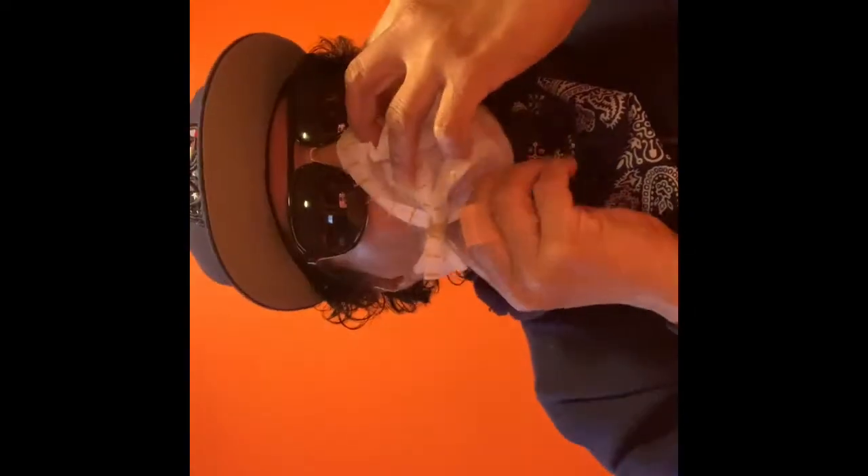This is what we have. You're going to take this and open it up. It's going to fit around my face just like this. See that?